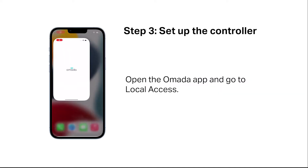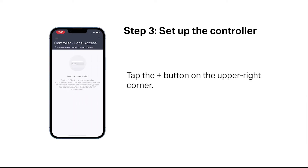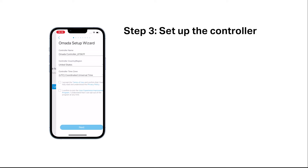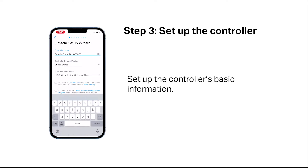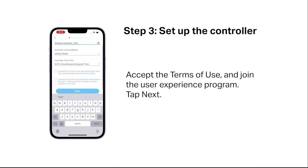Open the OMADA app and go to local access. Tap the plus button in the upper right-hand corner. Select your controller to start the setup. Tap "Let's get started." Set up the controller's basic information. Accept the terms of use and join the user experience program. Tap next.